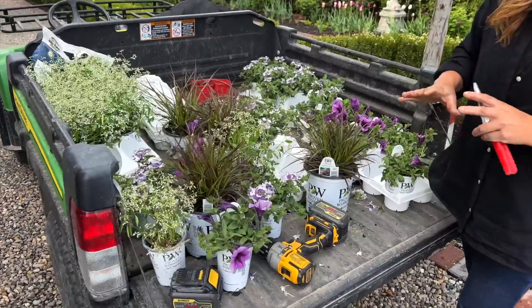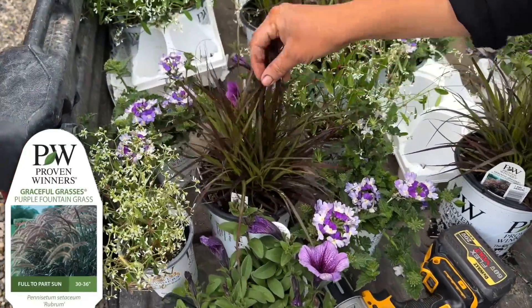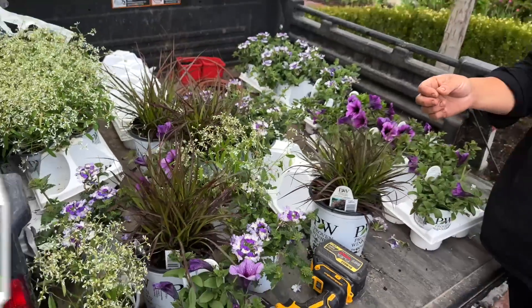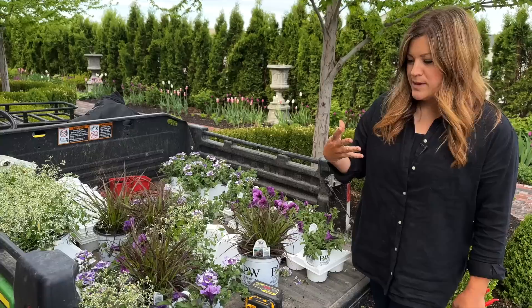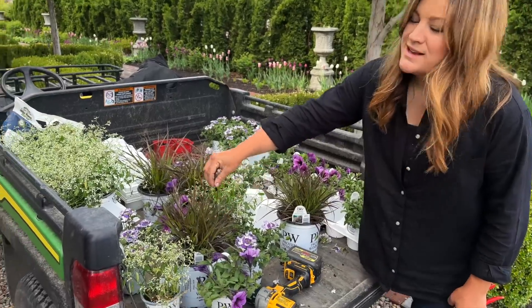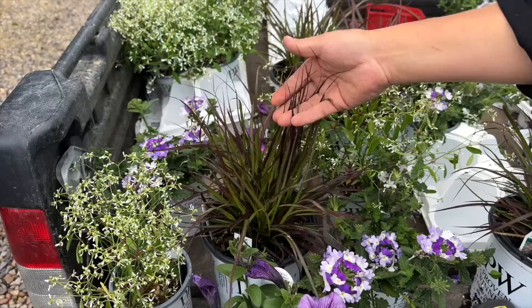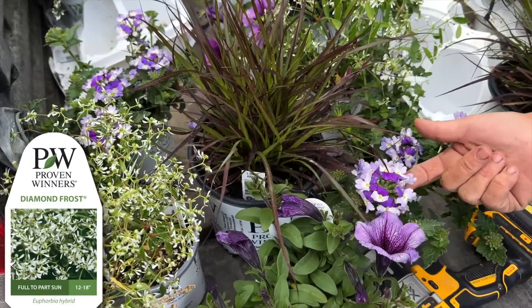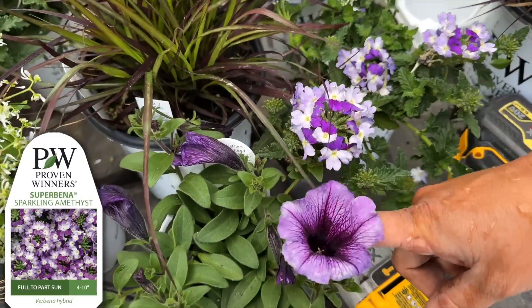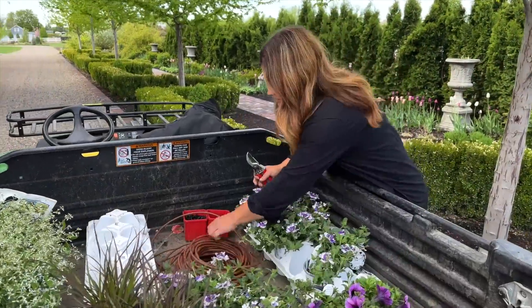Look at these — a bunch of purple and white, it's going to be so gorgeous. We've got a purple fountain grass for the centerpiece. I wanted to put something super striking in there and you know how big and beautiful those get. Then we've got diamond frost euphorbia. We're going to use the sparkling amethyst again and supertunia bordeaux.